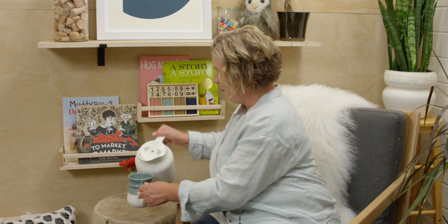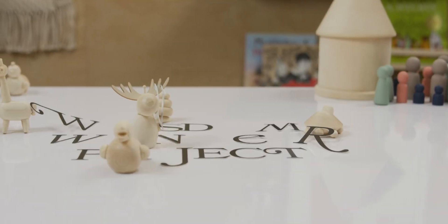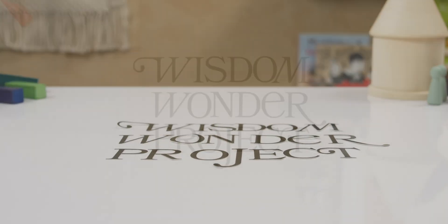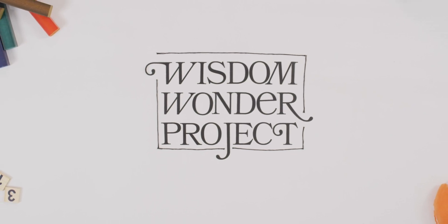Hi! Thanks for joining me. Today we're going to learn something new to help us with our addition. I'll tell you more about it right after I pour myself something to drink and I'll meet you at my desk. For this lesson we're going to be learning all about an addition equation. We'll get started and I'll show you what I mean.